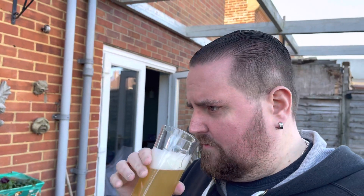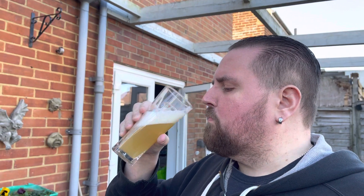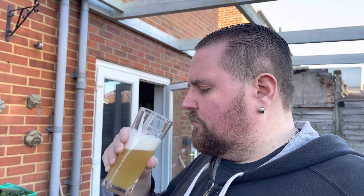It does smell a bit fruity, nice hazy color. Let's get down the old hatch. Quite bitter. It's very bitter, it's quite citrusy — like grapefruit, like a citrusy grapefruit flavor. Definitely getting that.